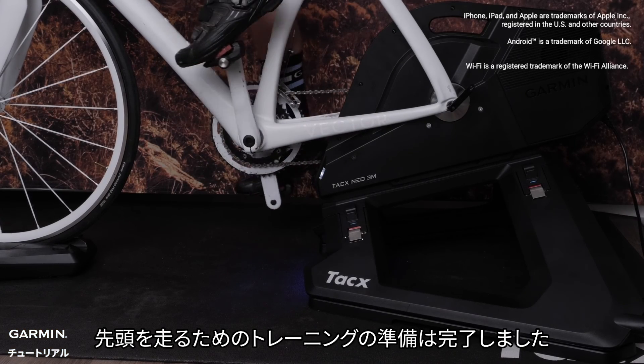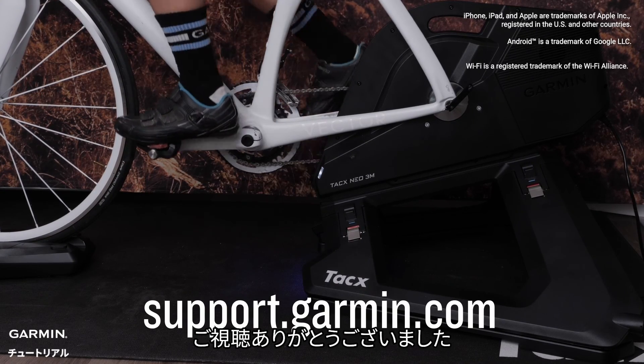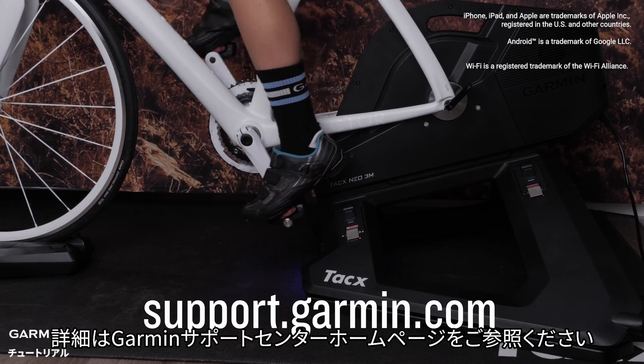And that's it — you are now ready to train your way to the front of the pack. See you in the virtual world. Thanks for watching. For more help, please visit support.garmin.com.